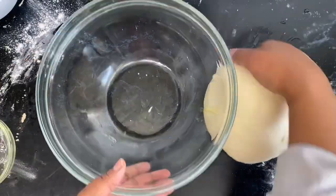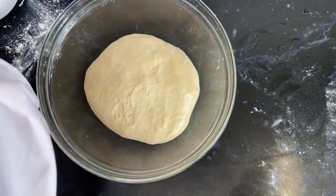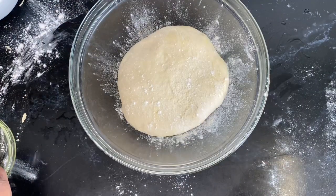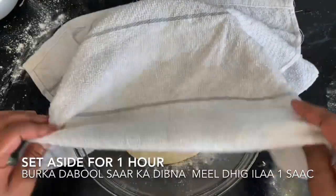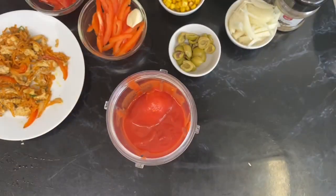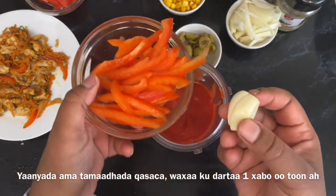Now we're going to apply some oil — I'm using just the leftover olive oil — apply it to the bowl and also onto the dough, then dust with some flour. Now all we need to do is set this beautiful dough aside to do its magic, and then I'll show you all the toppings for the pizza.